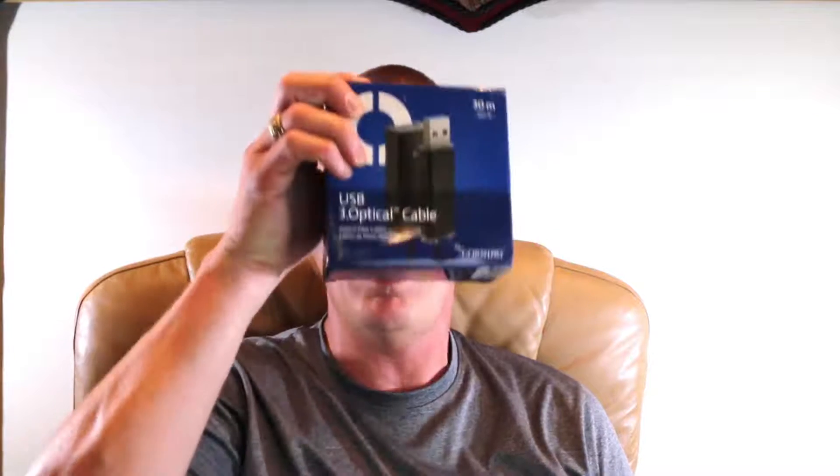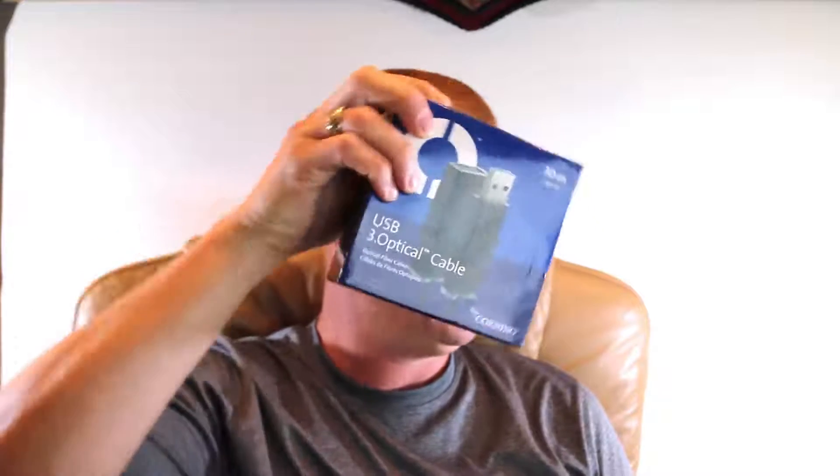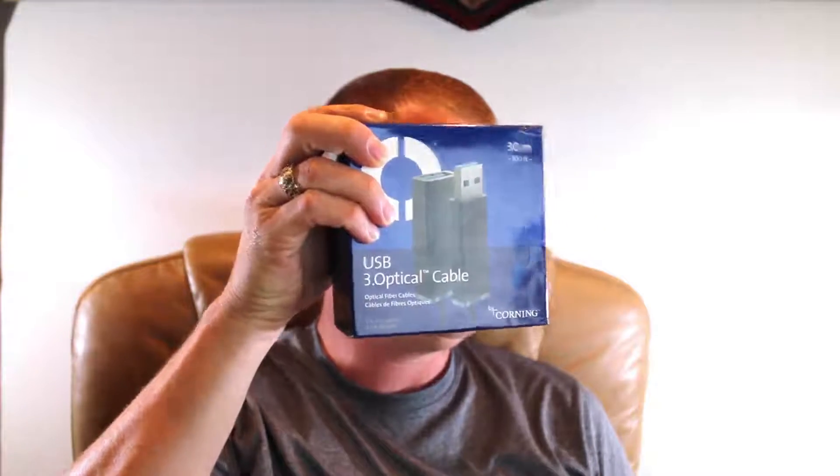Hey Internet, Vern here, and today I'm bringing you the 3.0 Optical USB Cable. Or is that... Throptical? Let's open it up and see what's inside. Stay tuned.